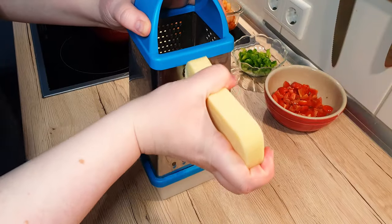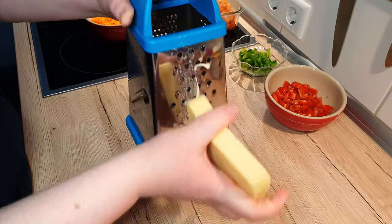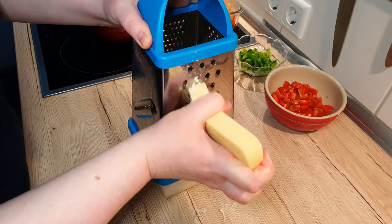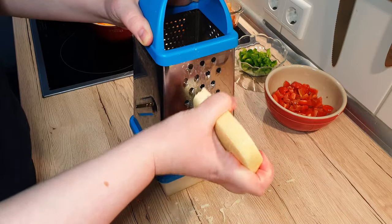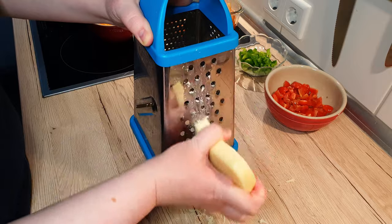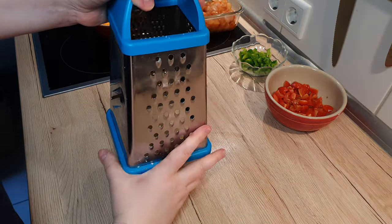Set them aside and let's grate our cheese. I used Edam, but you can use any melty cheese of your preference. Grating your own cheese is usually better and preferred, since you don't get the added starch they add to the bag to prevent the cheese from clumping up.